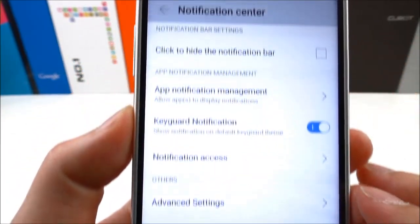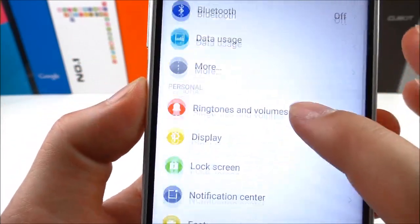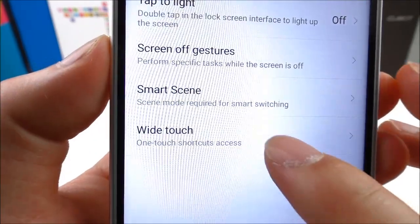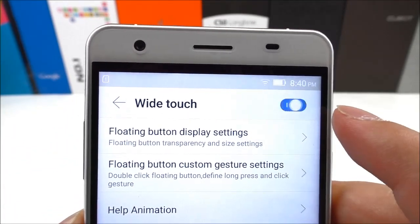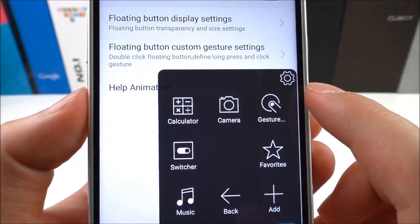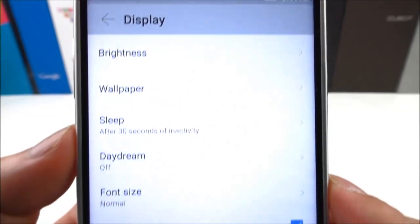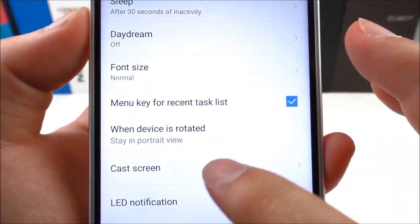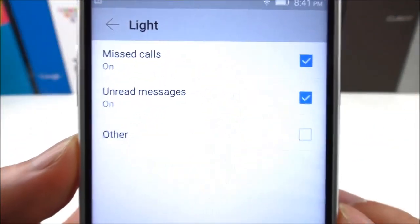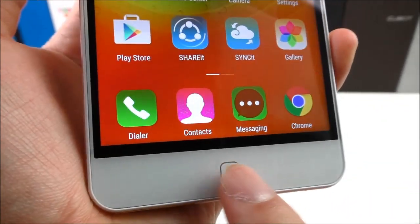We have a notification center, and there are a lot of special features here. There's white touch — let's try to enable this. Under display, there's LED notification, but as we can see there's no LED light in the home button yet, so this is also not finished.